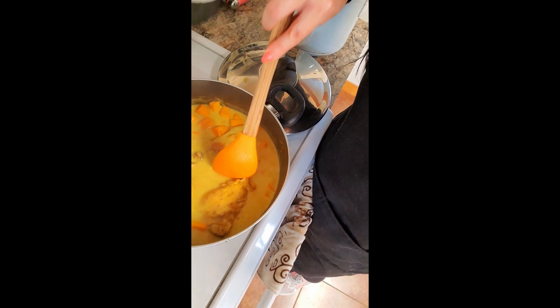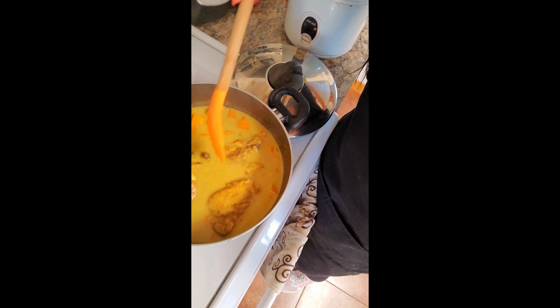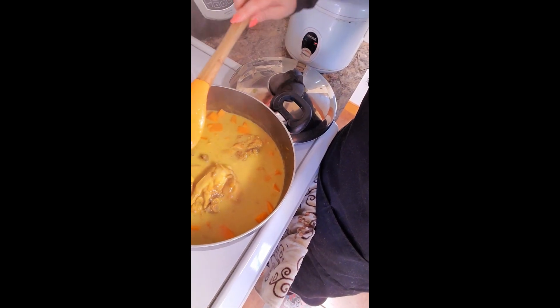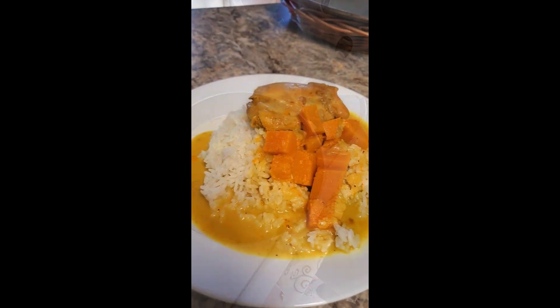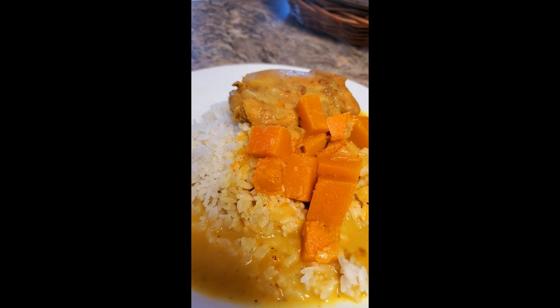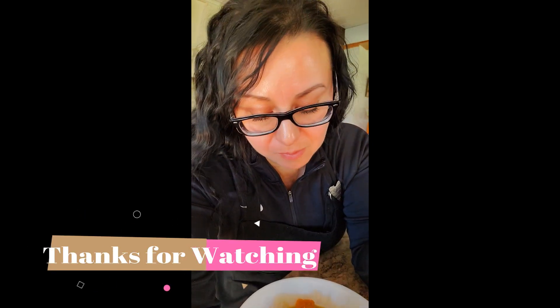When you serve it, you can either serve it with the chicken thighs whole or you can cut them up because these are pretty big chicken thighs. This is how I serve it — over white rice. I'm going in for a taste test. It's so good. I wish I didn't love food so much.